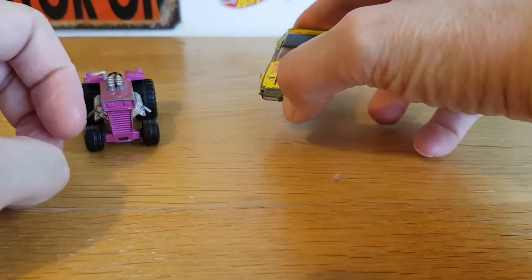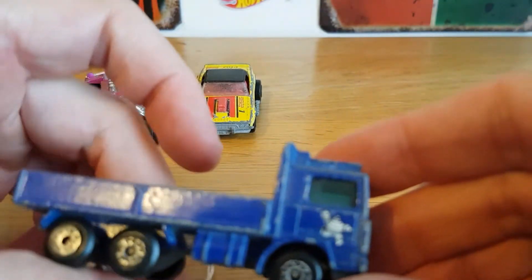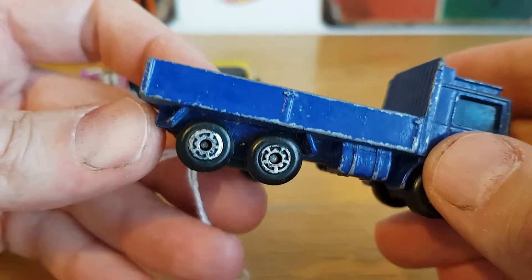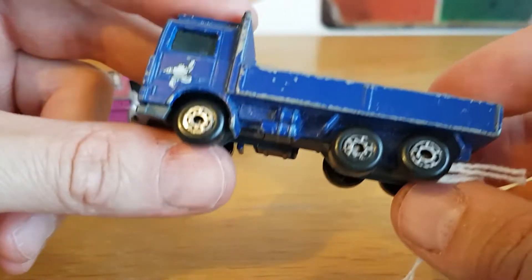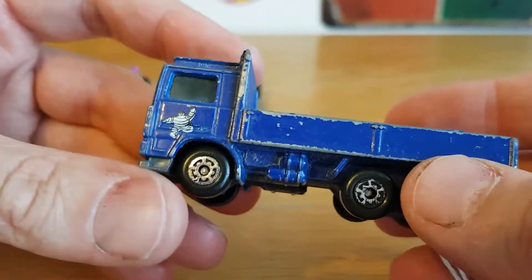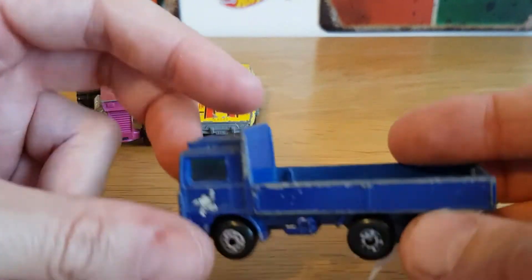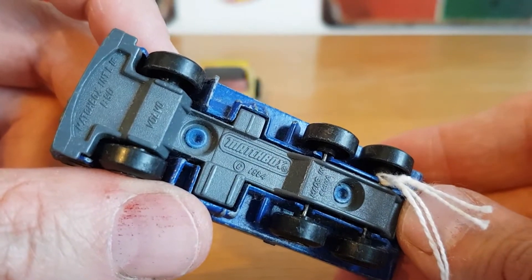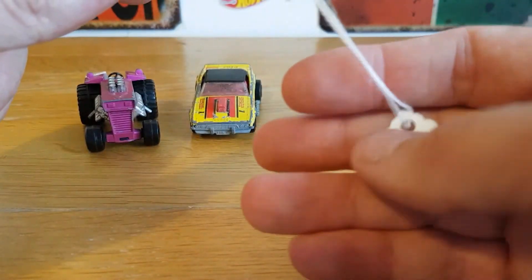It's a Matchbox Superfast Dodge Challenger, 1975 copyright - pretty cool - and that was 50p, so a good find. The third one I picked up is this Volvo truck with the Michelin Man on the side. I'm just going to give it a wash, making sure it's fully dried because if you don't dry them properly the axles rust. It looks like it had something that slotted in like a canopy at some point. It's a 1984 copyright Volvo in 1:90 scale, and it was two pounds.